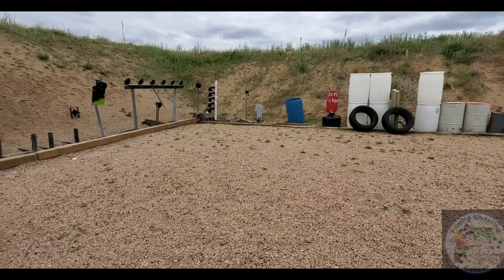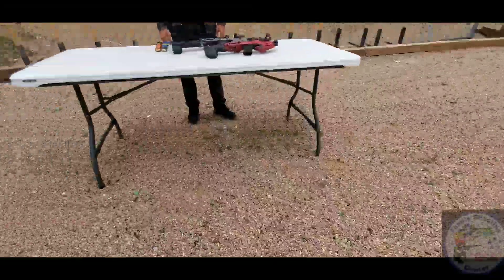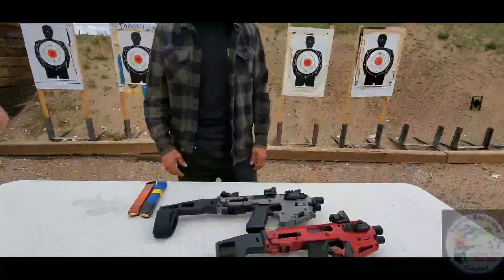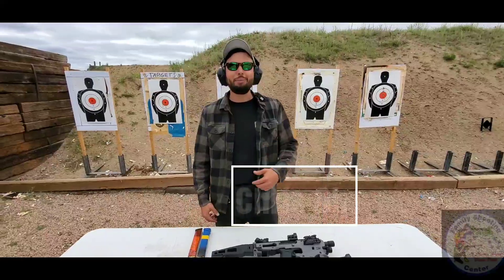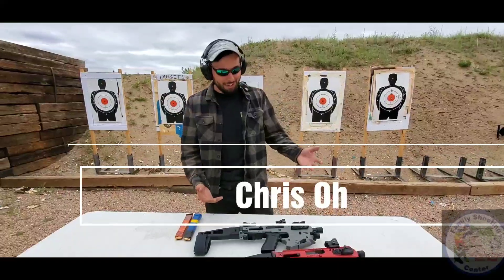Hey there, guys! My name is Chris, here at the Family Shooting Center of the RSL.